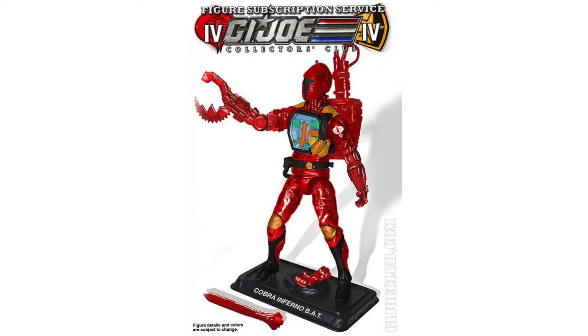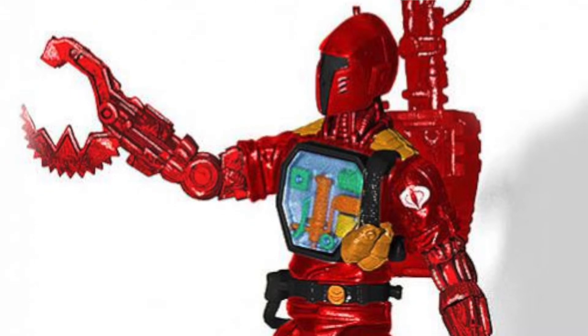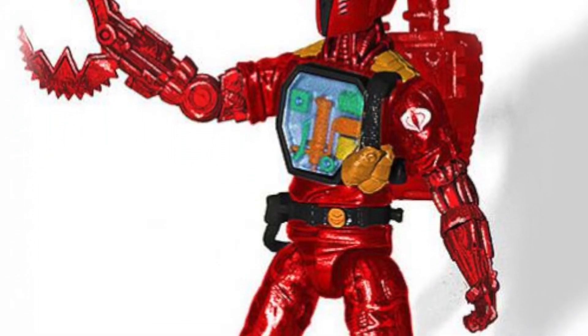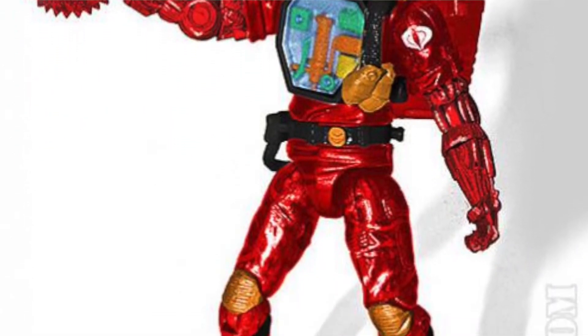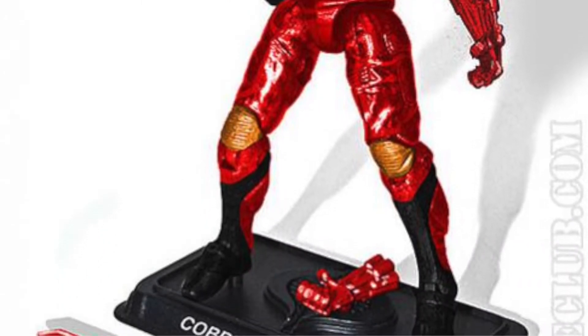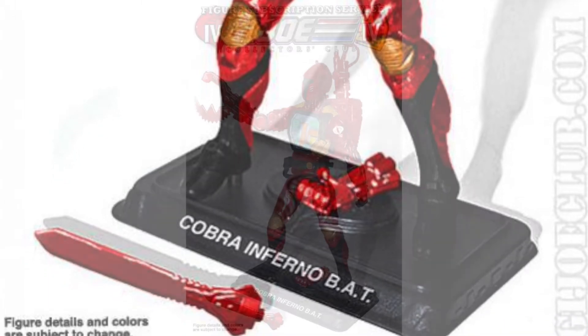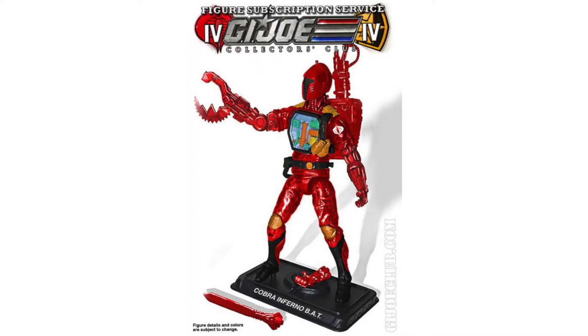The second image is for the Cobra Inferno Battle Android Trooper, or BAT. This looks a lot like the other BATs that we've seen, except this one is made with red translucent plastic. It'll be interesting to see what the bio says on the card art for this guy. He comes with a backpack with four removable hand attachments and the figure stand.